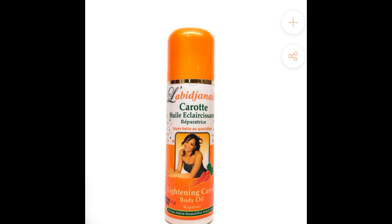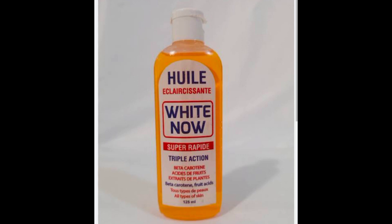I'm also going to be telling you how to use this oil so that you do not misuse it. Remember, this oil is strictly for whitening. The next oil we are going to add to this recipe is whitener oil. The whitener oil is a triple-action oil — it contains beta-carotene and fruit acid.